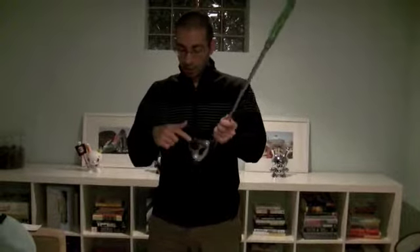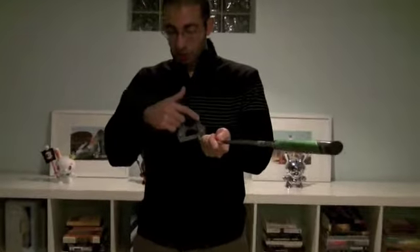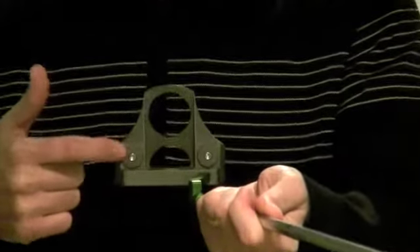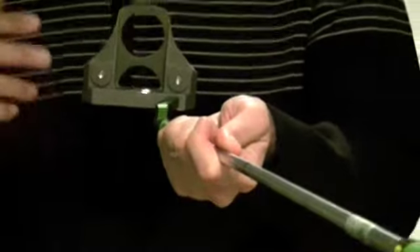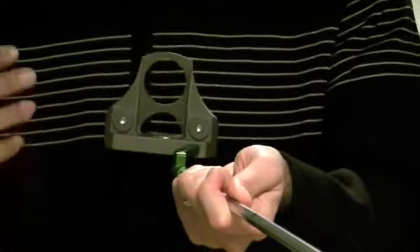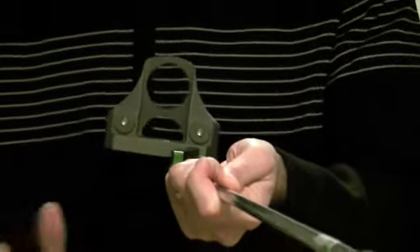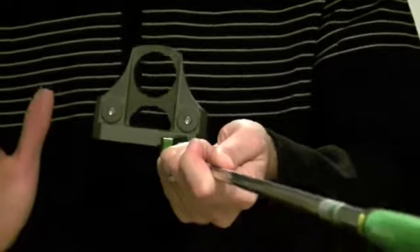There are actually two weights on top here that are installed, and these weights are adjustable. The kit that comes with this allows you to swap out the weights so that you can match the amount of balance between the putter and your body, so that way it comes completely in sync.